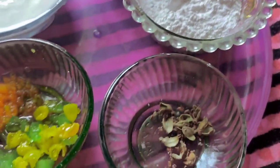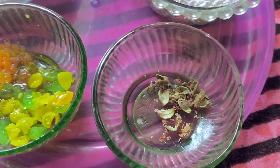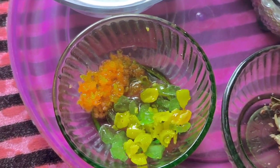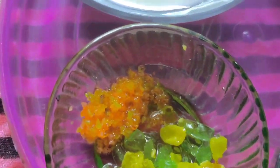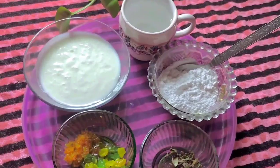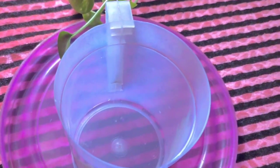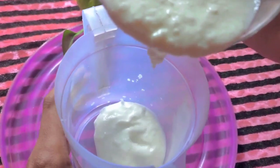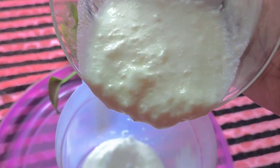We will grind this with a variety of pieces, as well as grind this in a handmade oil. There are two recipes we will try, using our rice.